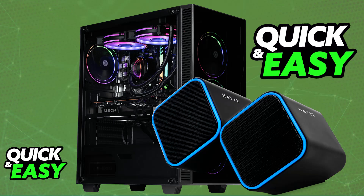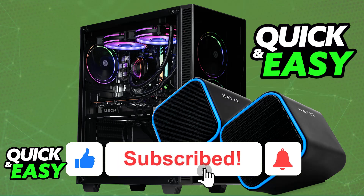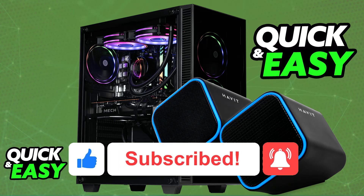I hope I was able to help you on how to connect Havit speakers with your PC. If this video helped you, please be sure to leave a like and subscribe for more very easy tips. Thank you for watching.